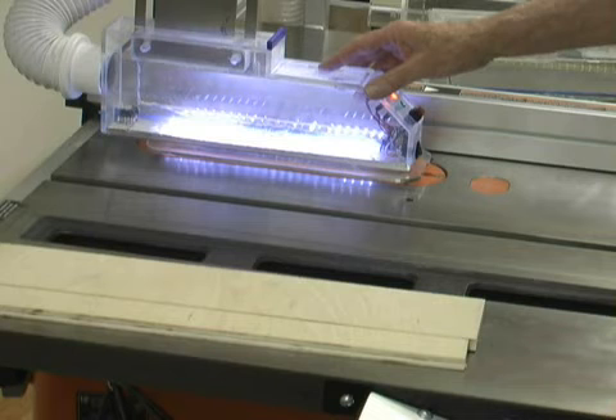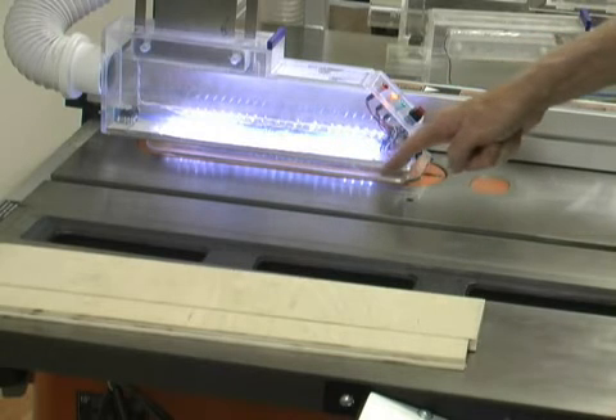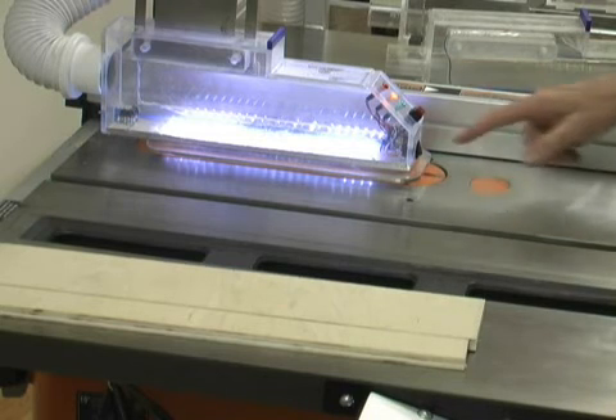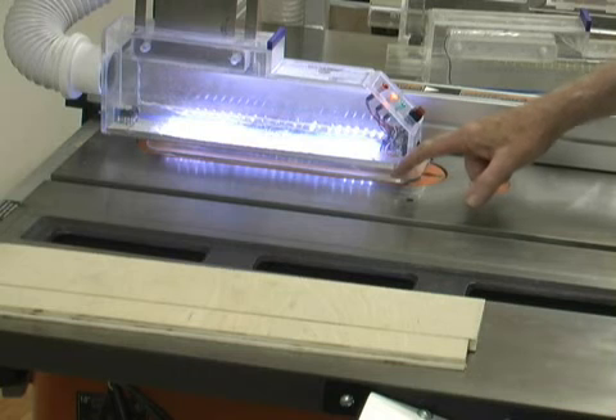Notice this newly designed blade enclosure with this extended safety shield containing the flesh-sensing element. Depending upon the operator's needs or wishes, this removable shield can be made very wide or very narrow, or removed altogether, depending upon the degree of protection believed appropriate.